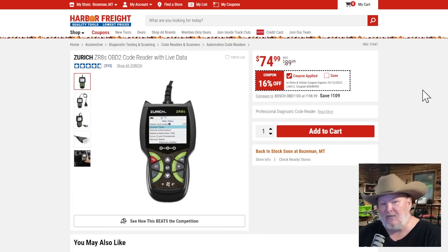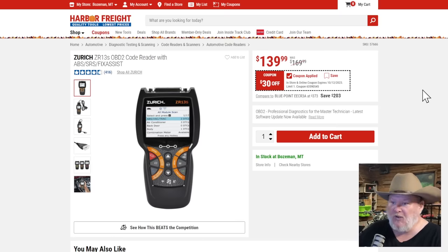We've got a couple of Zurich OBD2 readers. The basic one is good; for a little extra features at 75 bucks, it's a good deal. If you want to step up, the ZR13S at $140 handles ABS, SRS, and has fix assist — but honestly, if you're going to this level, you might want to step up to the next level at that point. These are weekend warrior DIY kind of stuff.